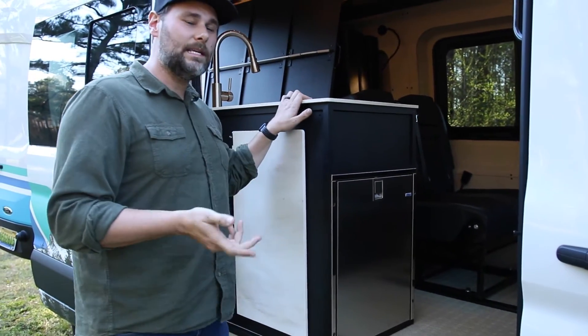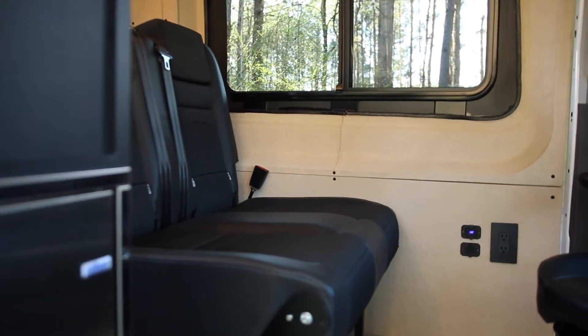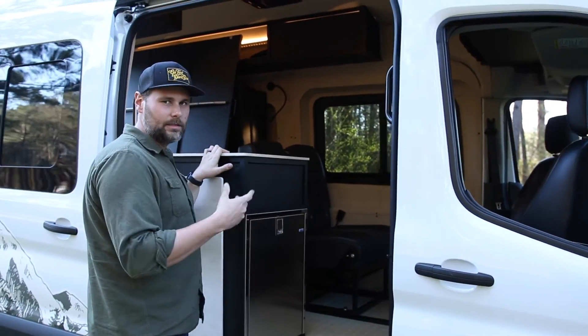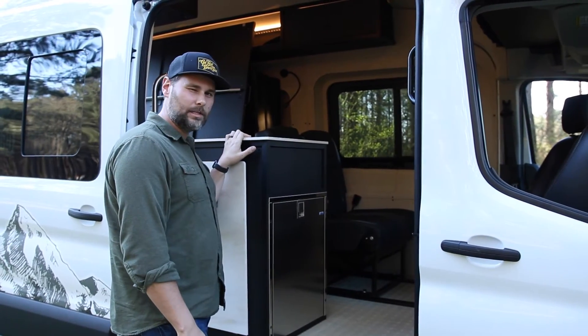This van seats four people and sleeps four people. We've got the Travois seat in the rear — it's a seat-bed that seats two people and folds into a bed. You can sleep two kids down below or two adults that really like each other.